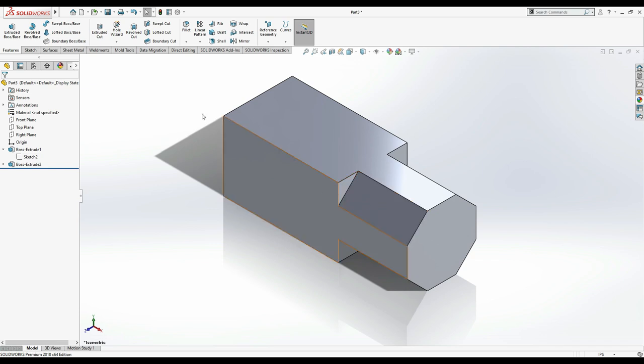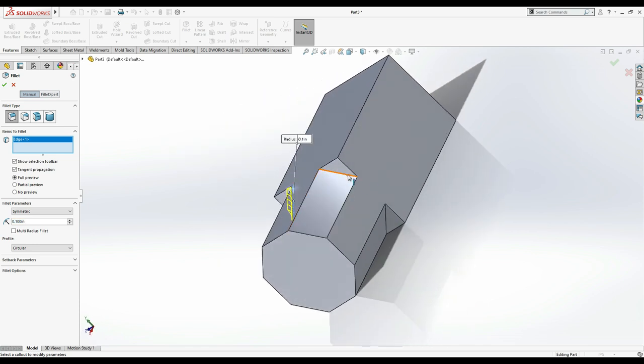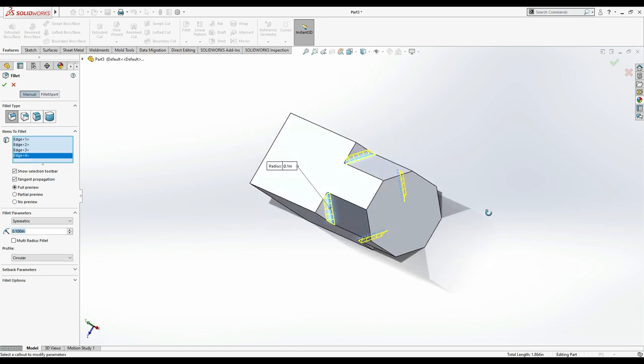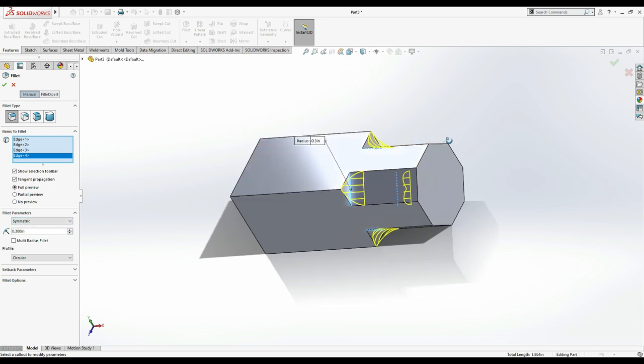Next, apply a fillet to these edges: this edge, this one, and the last one. We are going to try 0.2, 0.3, 0.4 — 0.4 doesn't work. So 0.35, 0.32 — 0.3 is the maximum working value. We'll go with 0.3.